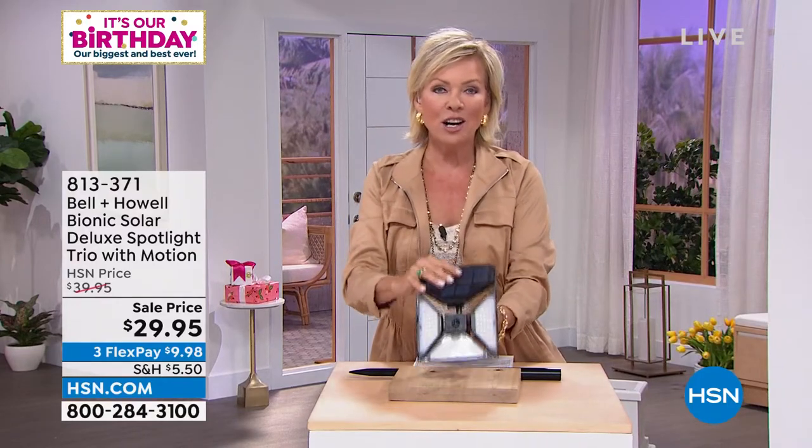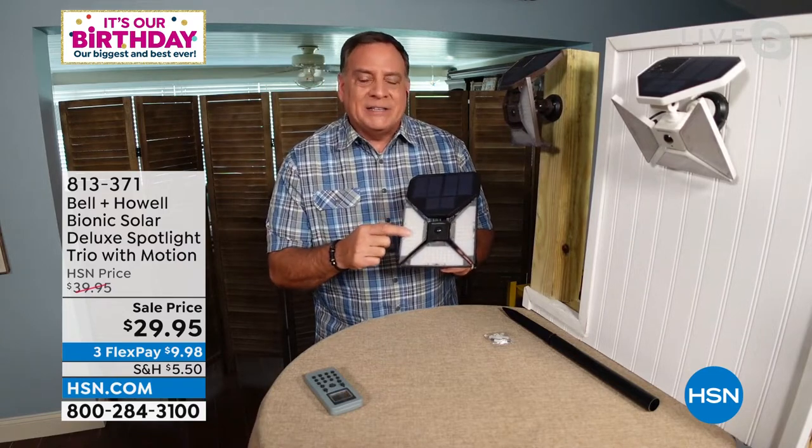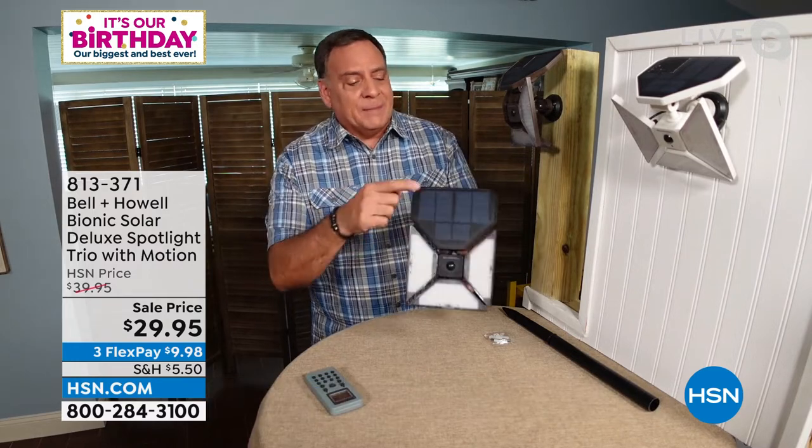I'm just skimming the surface — welcome Luke Caputo to the show to talk about all the other ways we're going to love having this. One is just never going to be enough! This light is maybe one of the most versatile lights we've ever sold from Bell and Howell as a motion sensor light. It has 120 LEDs — we call them surface mount diodes — very efficient and very bright, so the power is going to last a long time.